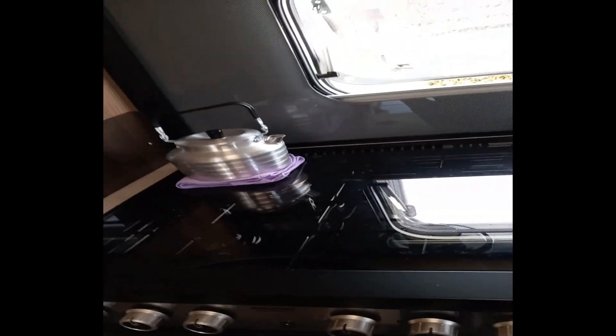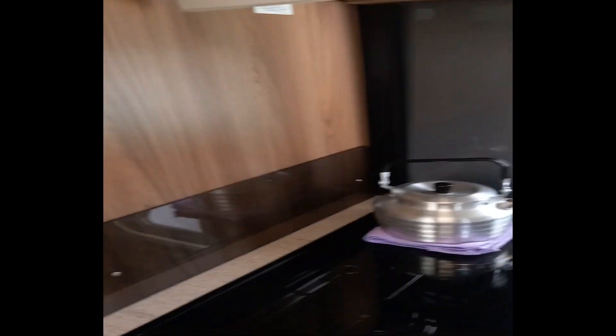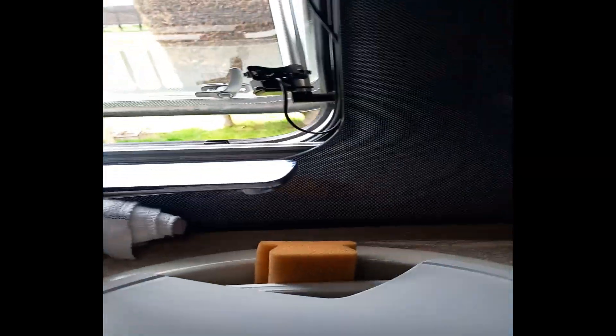The kettle takes a little bit longer to boil because I've got the old camping kettle. That's the window for your back - you've got all the blinds, fly screen blinds and blackout blinds for night time. There's a nice splashback around there and the good thing about this splashback is it's got lights all around it as well. You can turn those on and off.